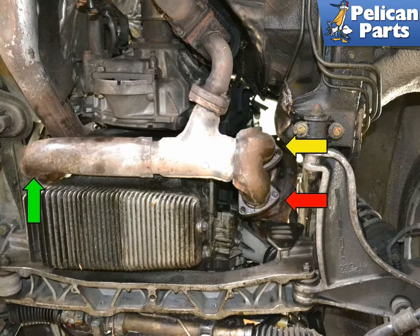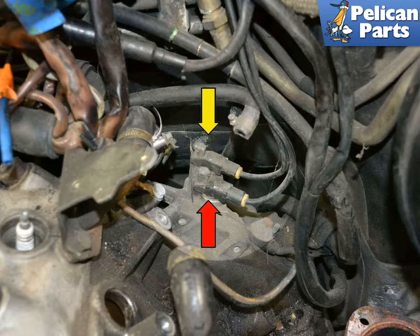Next, remove the crossover pipe. Remove your reference sensors. Follow the links at the end of this video if you need additional assistance with either task.